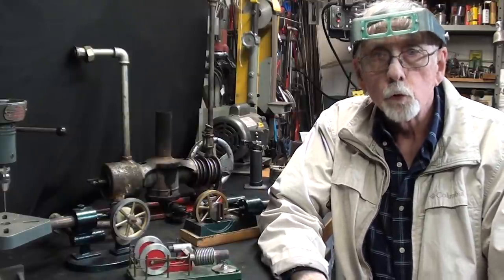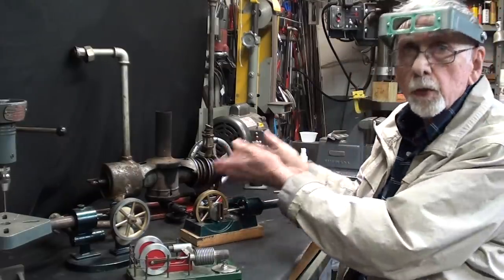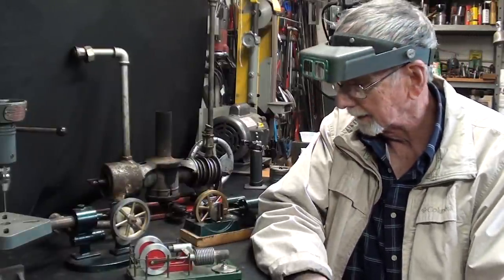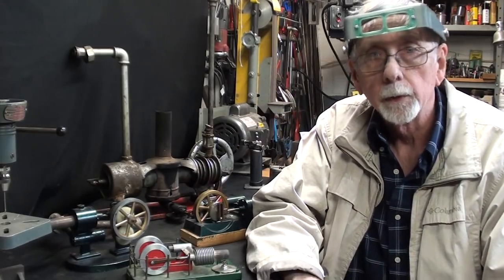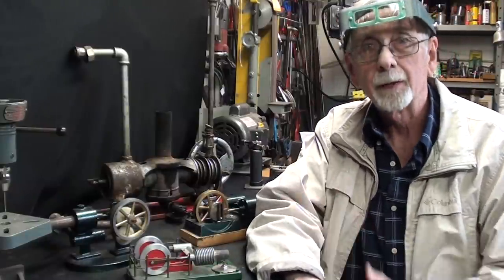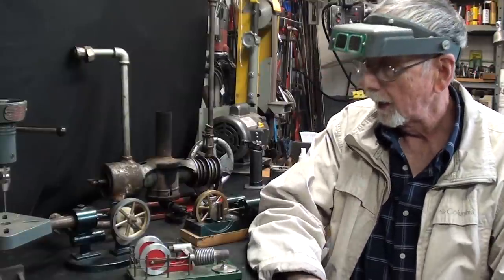Hello once again, it's Mr. Pete, your YouTube shop teacher. This is part four of the series I've been making on the Essex hot air engine, trying to get it to run. Be sure to watch the first three parts — I'll put the link down in the description and show you a shot of the title page, because this may not make a whole lot of sense if you haven't seen the other ones.